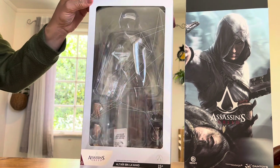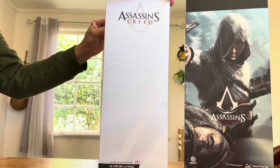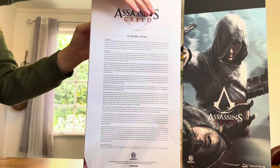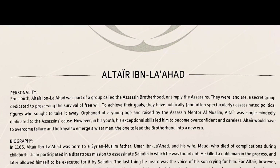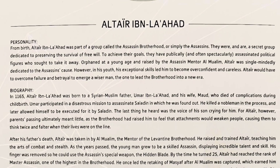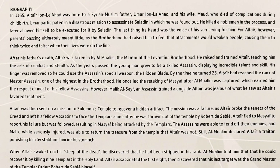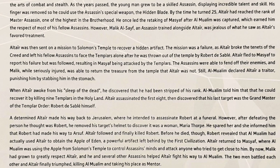Here's an inside look at the box and the packaging. I've already taken the figure out — there's a logo on the side. On the back there's a bio of Altair, so feel free to pause there. Basically, Altair is the first assassin from the Assassin's Creed game franchise — the one that started it all. I played this on the Xbox 360 at the time, and this is pretty much the main reason I wanted to buy an Xbox 360.